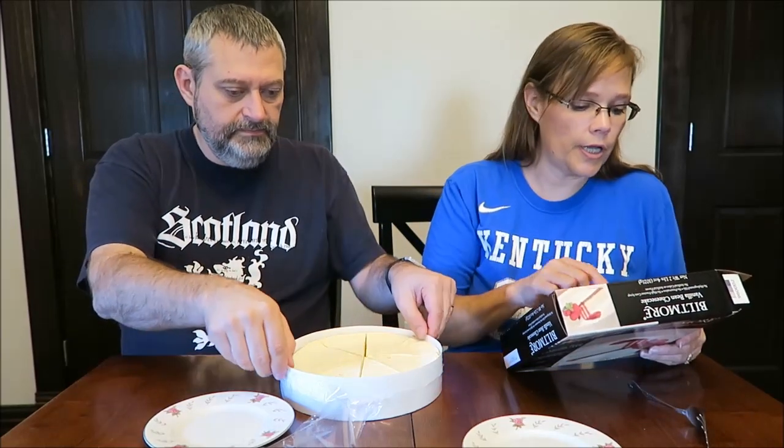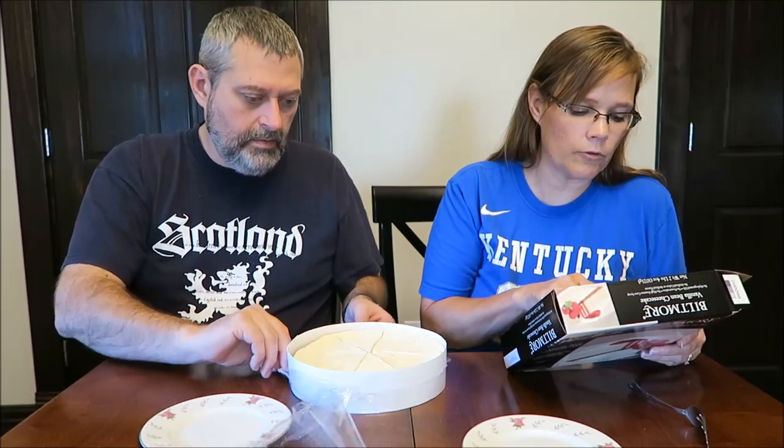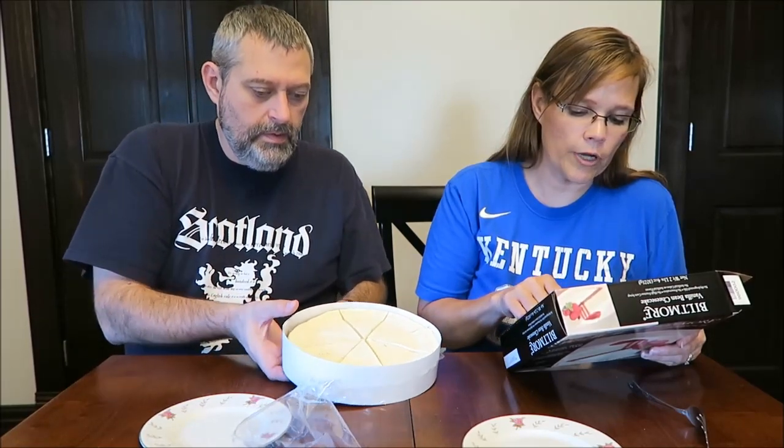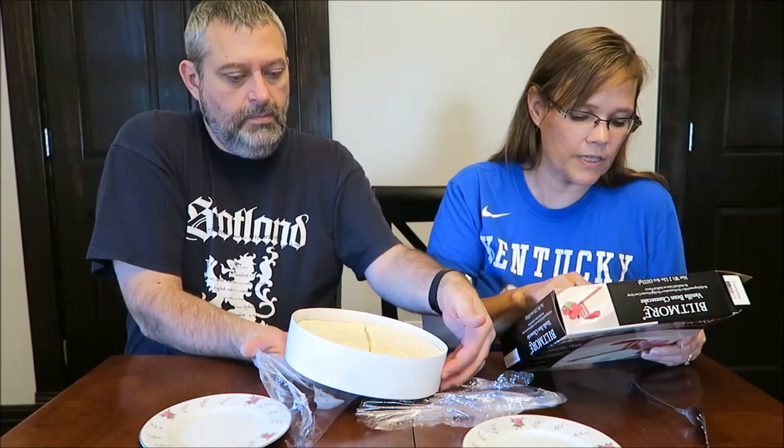It smells really good. Individual slices can also be thawed in the refrigerator or in the microwave for a quick treat — microwave on high for 10 to 15 seconds on a microwave-safe plate.